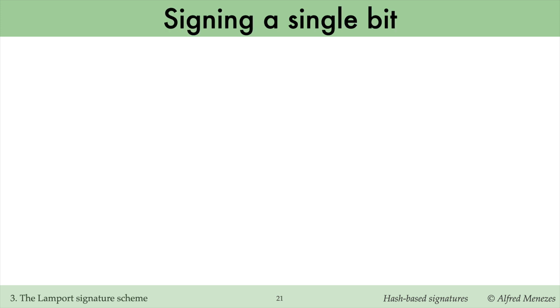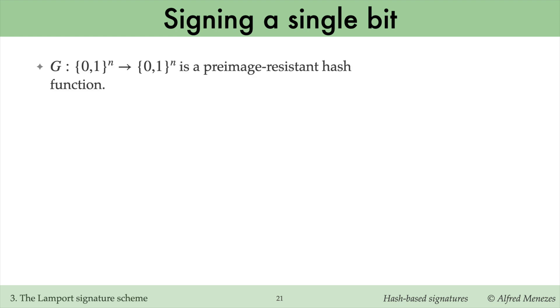To illustrate the core concept behind Lamport's signature scheme, let's start with a toy version that signs a single-bit message. G is a pre-image-resistant hash function, also called a one-way function. G maps an n-bit input to an n-bit output. In practice, G could be the SHA-256 hash function, so n equals 256, with inputs restricted to 256-bit strings.